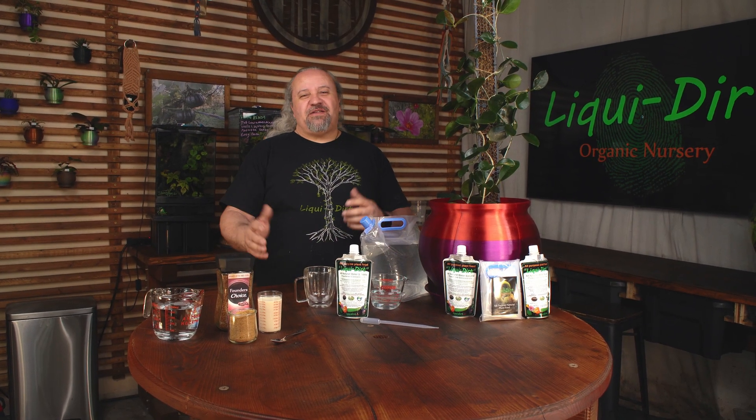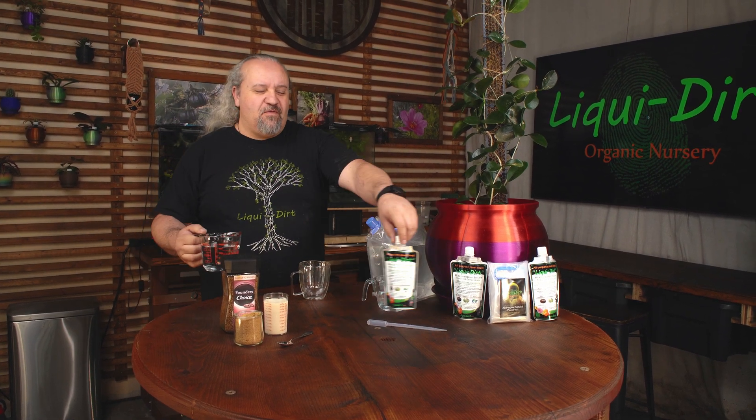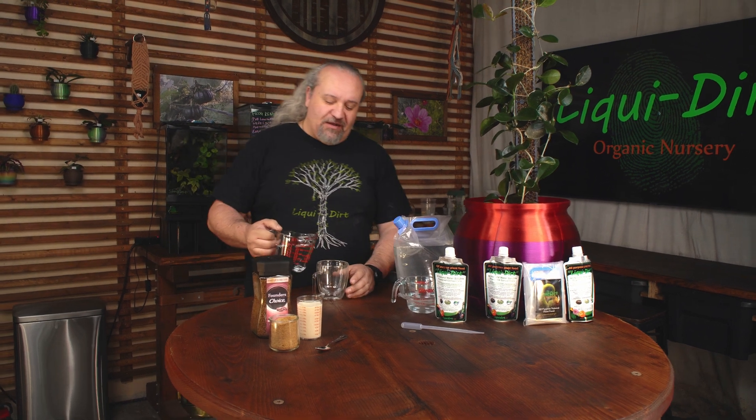Hey everybody, Cory with Liquidert here. I just want to touch base with you and talk to you a little bit about Liquidert. Liquidert is a pretty incredible product — we've been working on it for about 30 years.